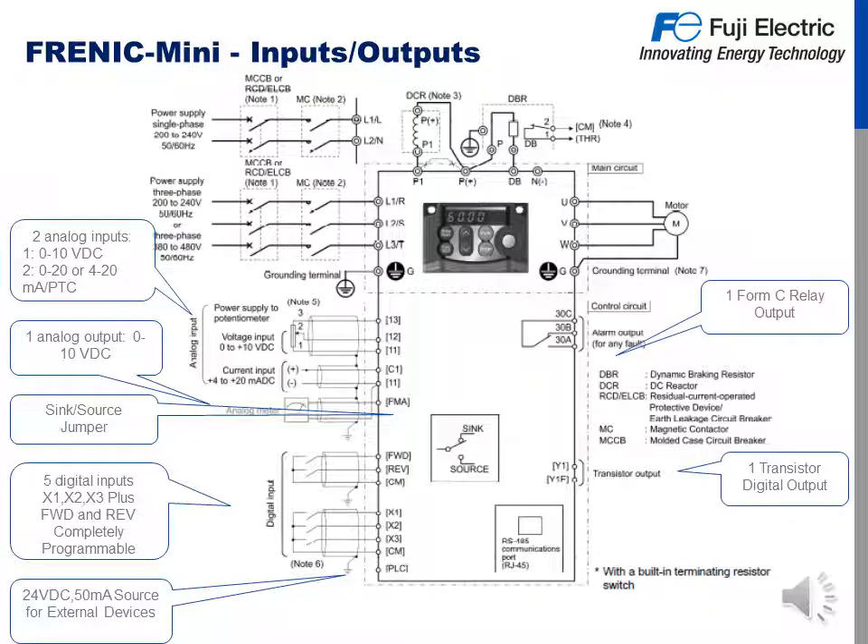On this slide we will review the inputs and outputs to the Frenic Mini. L1, L2, and L3 are your voltage inputs. U, V, and W are your outputs to your motor. We have a 0 to 10 volt input to terminals 11, 12, and 13. Terminal 13 is used for a potentiometer, which is your 10 volt supply. Current input with a 4 to 20 milliamp signal is input at terminals 11 and C1. FMA output is an analog output. Digital inputs feature forward and reverse, which is customizable, and X1 to X3. We also have one form C relay — that's the 30A, B, and C terminals — and one digital transistor output. There is a built-in RS-485 connector, as opposed to the Mini C1, which had it as an option card. We also have DC reactor terminals and a dynamic brake terminal.